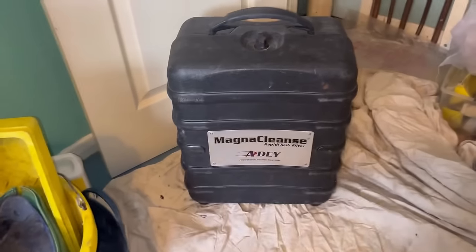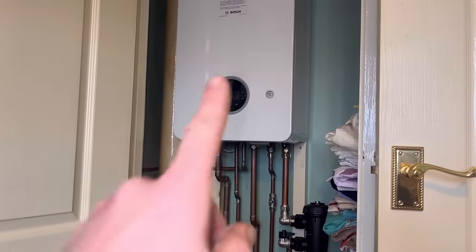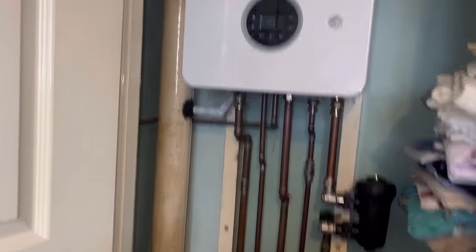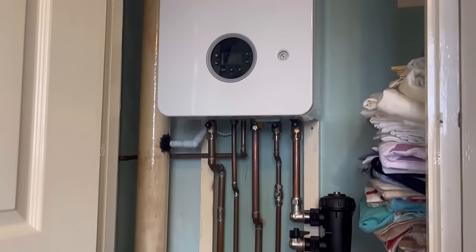On this one I'm going to be showing you how to do a full system clean with the Magnacleanse from ID. This booster's warranty has been invalidated - the system water was checked and it's filthy, so the fitter stopped the warranty and says we're not going to attend until it's been cleaned out and sorted. I'm going to set it all up and show you how to clean the system properly.